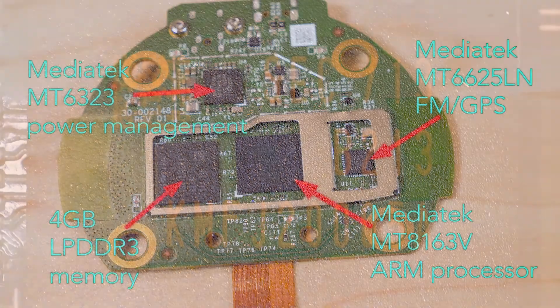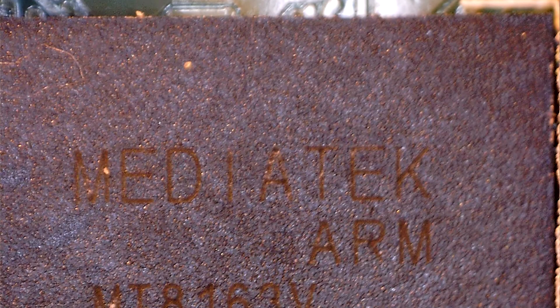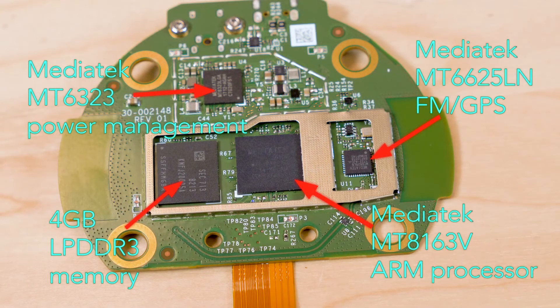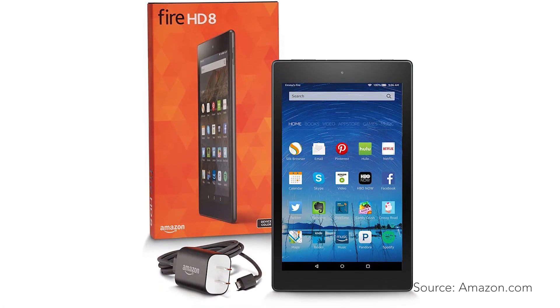A point to note about these MediaTek chips is that they often can be found in budget-priced smartphones. So from the standpoint of its RF electronics, the Echo Dot looks a lot like a $50 smartphone you might buy on Amazon. Another point of interest is that other teardowns have found that this same chipset can be found in a tablet Amazon makes called the Fire HD8.